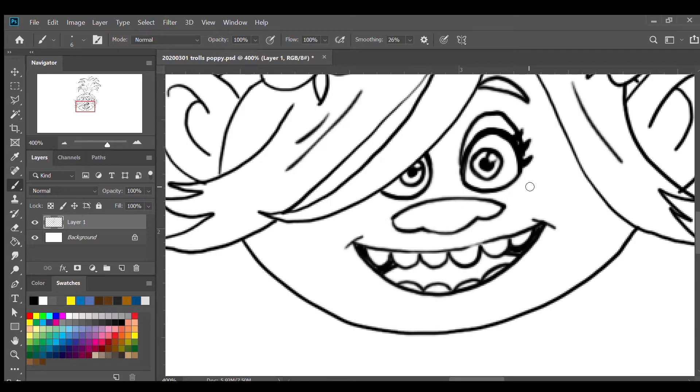I'm gonna add some freckles to Puppy's cheek. I'll add one line on top of her cheek on one side, and the same on the other side, plus maybe three freckle dots on each cheek. And we're done with the head.